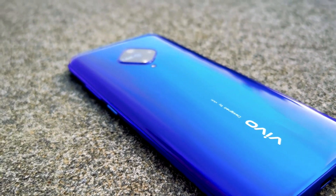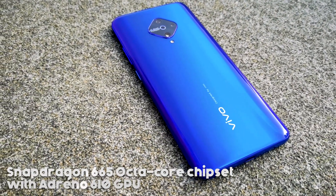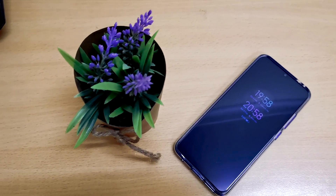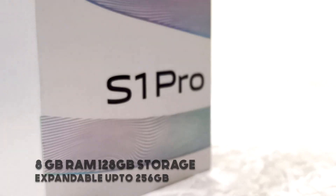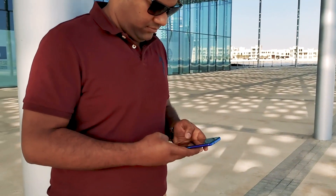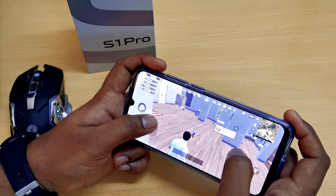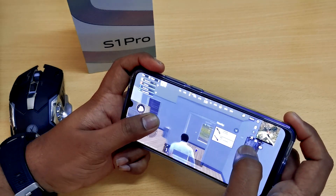The Vivo S1 Pro is powered by the Snapdragon 665 Octa-Core chipset with Adreno 610 GPU. Though it's an average chipset at this point, being a mid-ranger, the S1 Pro is packed with a massive 8GB RAM and 128GB storage, expandable up to 256GB. I never felt any lag or delays while doing multitasking or regular web browsing. The gaming experience was great — I tried playing NFS and PUBG. The body doesn't heat up and the performance was top-notch.